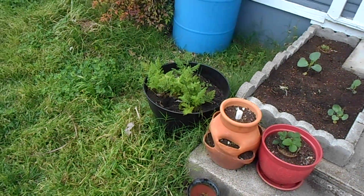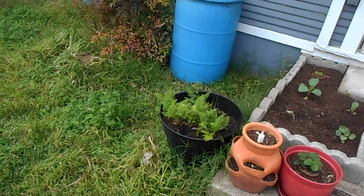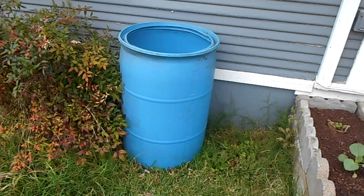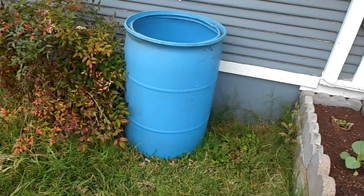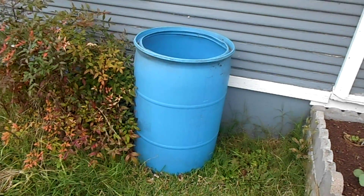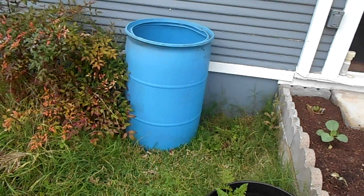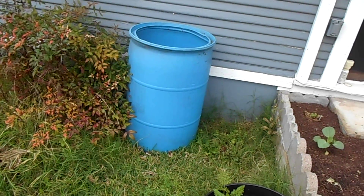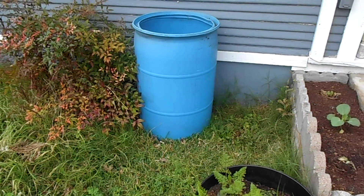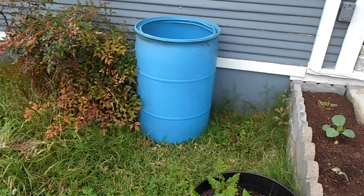I've got a bunch of other carrots starting to come in. What I'm going to end up doing — I've got two of these 55-gallon drums — next year for carrots I'm going to fill one up with basically a sand mixture, about 80% sand and about 20% compost or dirt, and then we'll do carrots in that so they've got a much better chance of being long and thin rather than short and stumpy.